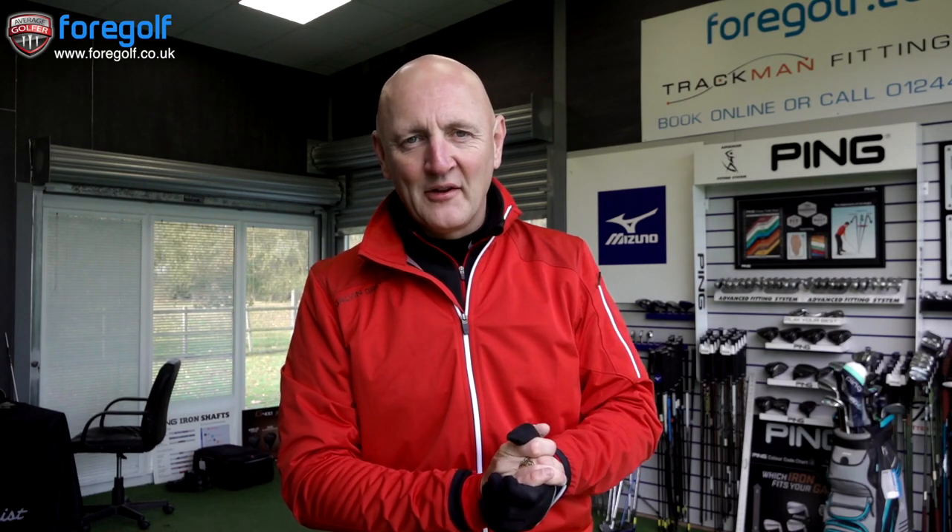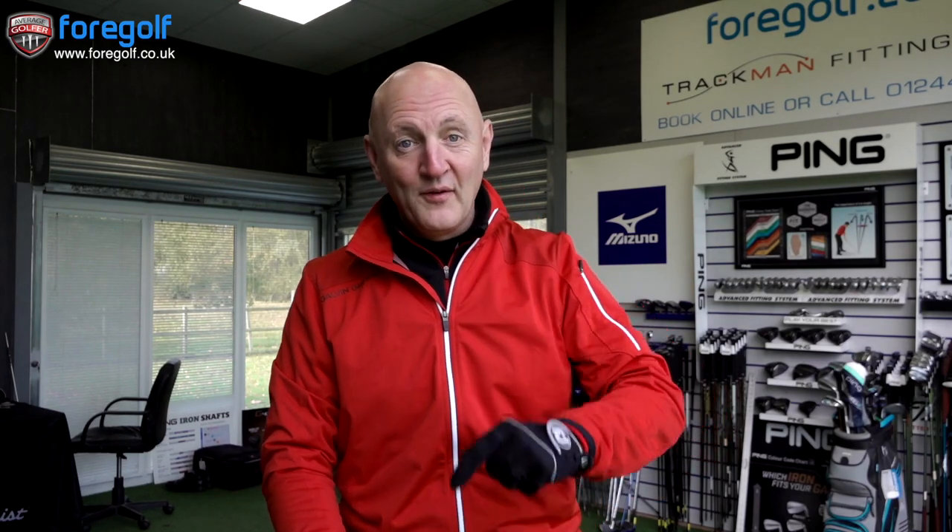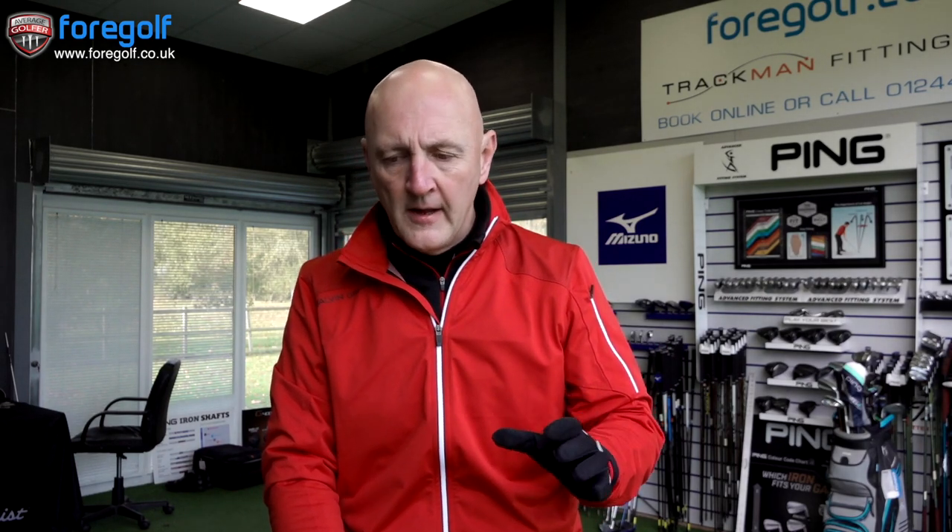Before I hit golf balls, what was I expecting from a graphite shaft in an iron? If I walked in for a fitting and anyone suggested a graphite shaft, I'd have said no way — I use a stiff Dynamic Gold S300. I would have assumed graphite shafts are aimed at slower swing speeds, and I'd have had concerns about launch angle, thinking they'd launch the ball higher — not something I have problems with. I'd also have had concerns about front-to-back dispersion numbers, and especially with a regular graphite shaft, I'd have been concerned about my ability to turn the ball over right to left.